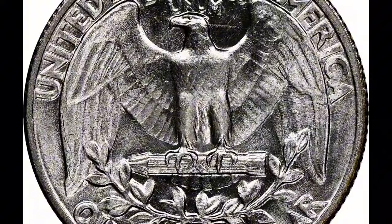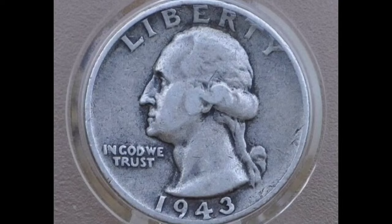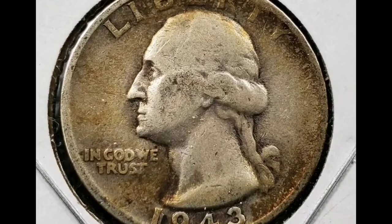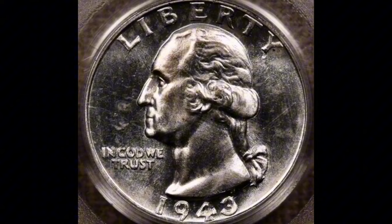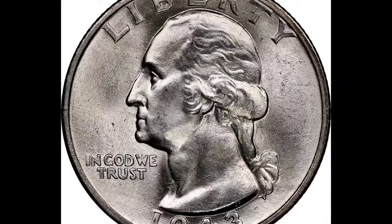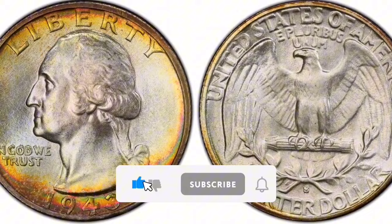The condition of the 1943-S Silver Washington Quarter and the level of demand for this particular coin will determine its price. Gems start at $1.75 and prices start at $1.28 in immaculate condition. The best of the best is a single coin with an MS68 grade that is worth $23,500, according to PCGS. It is advised to speak with a numismatic specialist or study reliable numismatic resources if you possess a 1943-S Silver Washington Quarter and would like to know its exact value.